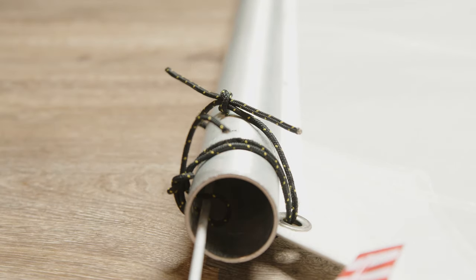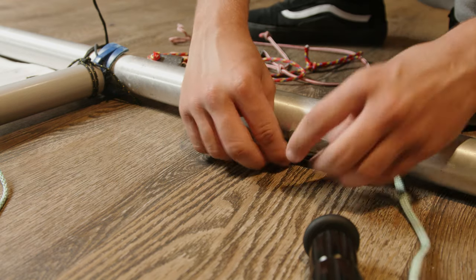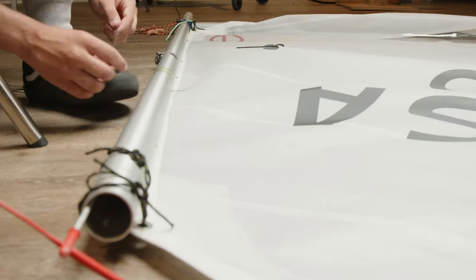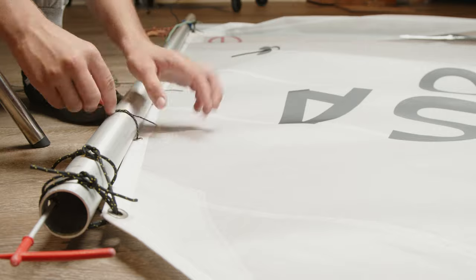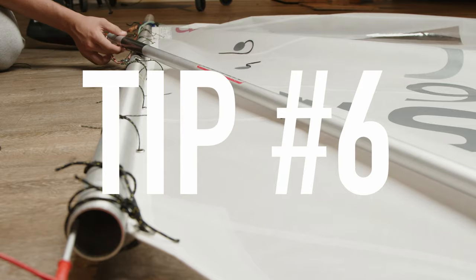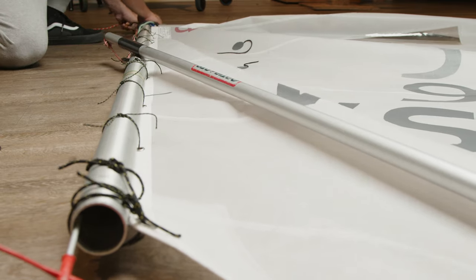Put your boom vang on after you've done your top ties. If you do it before, it's going to be harder to tie your top ties, and it will also take the shape out of the sail before you even put the sprit pole on. Pre-tension your sail and check the final shape.